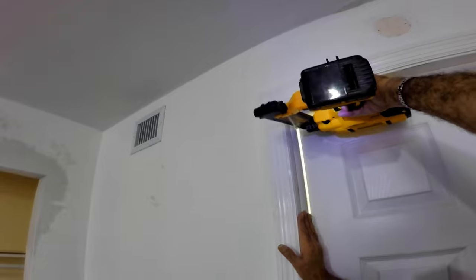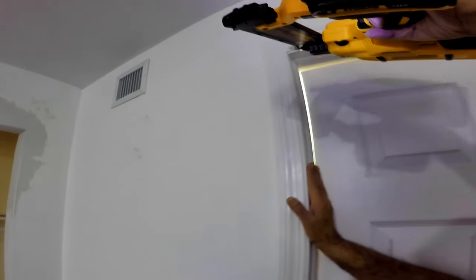Next, place the molding on the doorknob side, fit it flush with the door and the top molding, then nail it in.